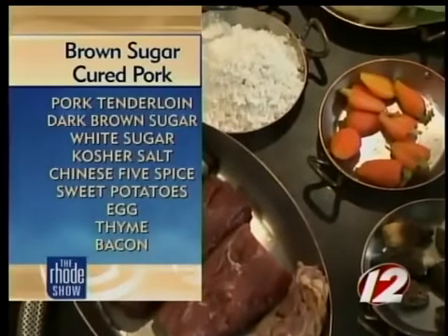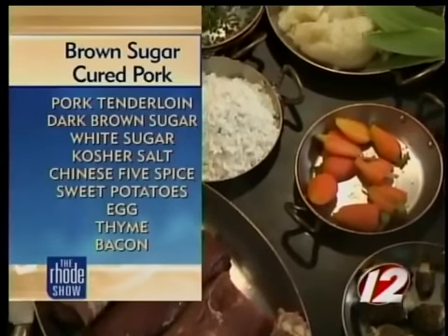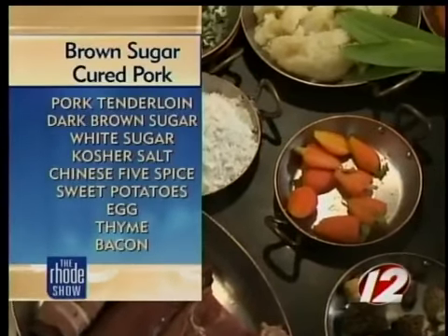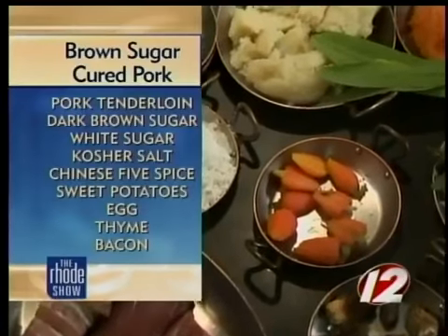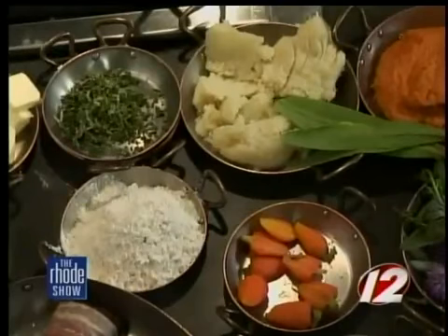Why is mint in there? That's a unique taste. When you go with the maple syrupy flavor of the pork, the mint has a really nice sweetness to it — a nice little contrast to the sweetness of the potatoes. Yeah, and it leaves your breath minty fresh. There you go — accomplish two things at once.